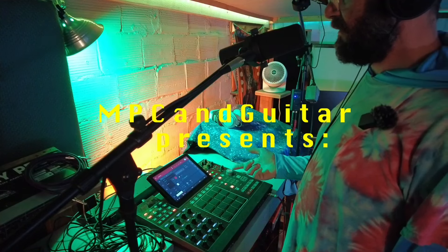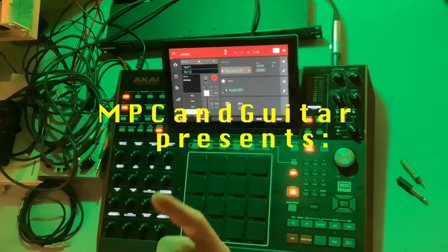You can do audio tracks, you can do sampling, and you can do the looper.